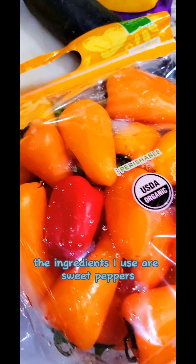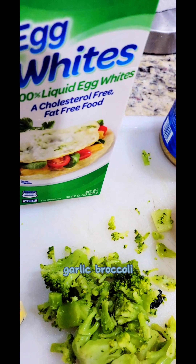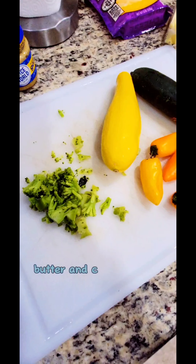The ingredients I use are sweet peppers, squash, kobe jack cheese, garlic, broccoli, of course egg whites, butter, and cream cheese.